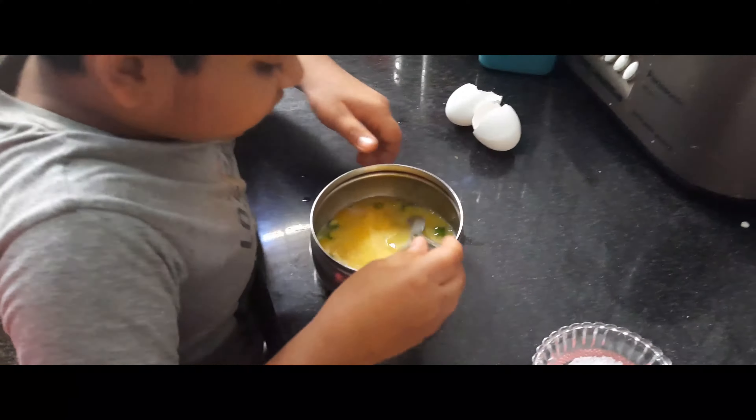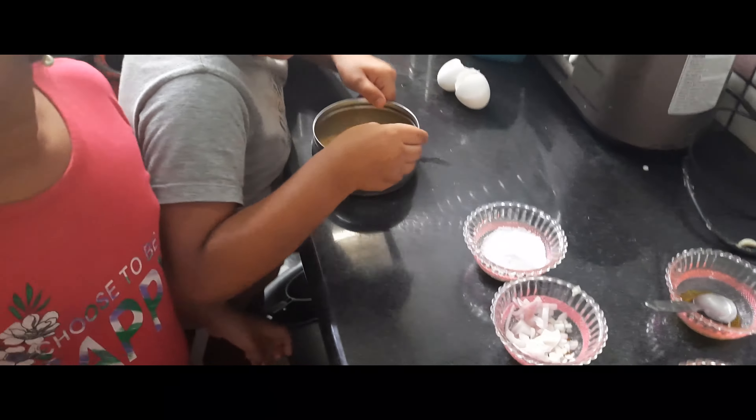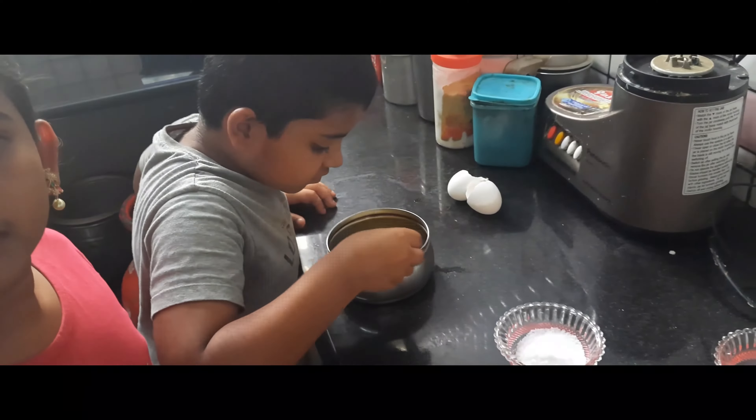Let's go! So friends, the omelette is called egg, salt, onion, chili.